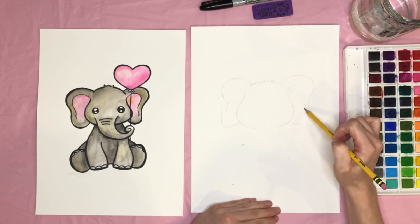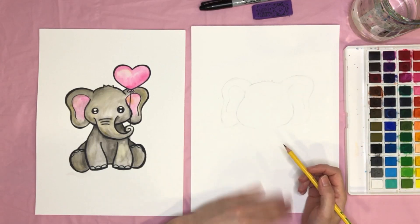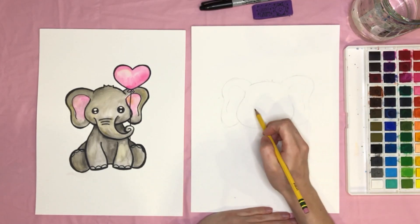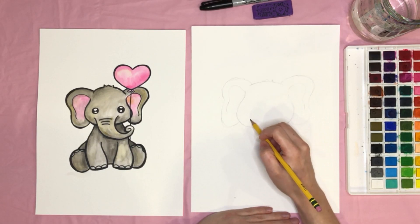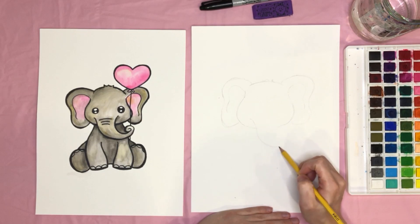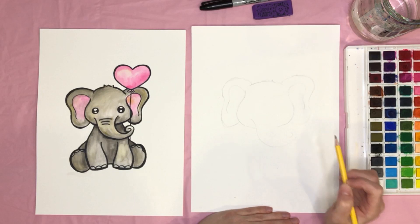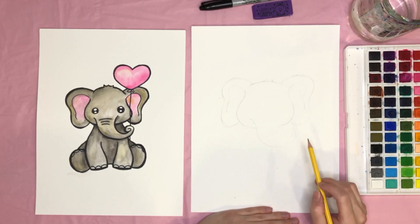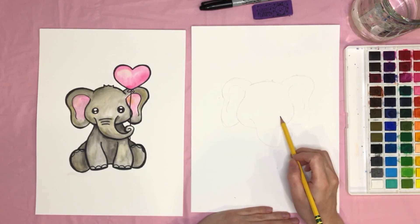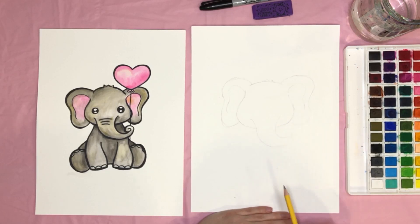Swoop out and around and down, something like that. Now we're going to start drawing the trunk — I'll start about here, make a swoopy line over, and then turn it into a swirl that kind of stops like this. Then connect the other side of the trunk by starting about here and just swooping it down until it connects.